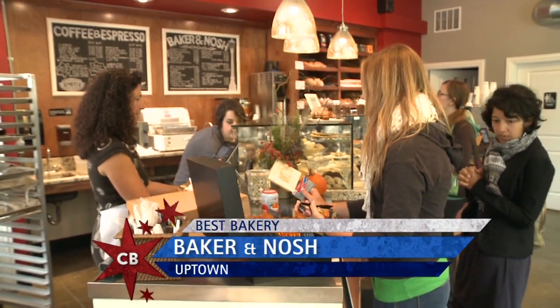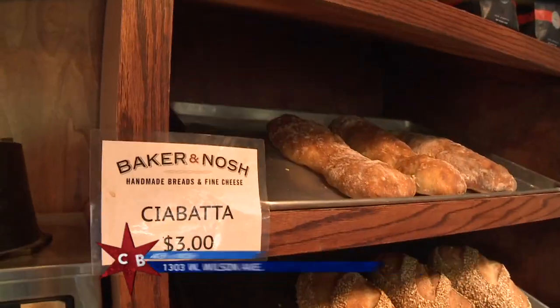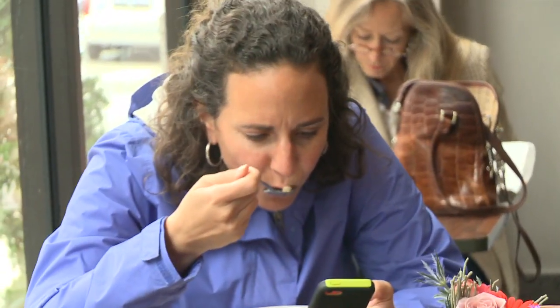The smell of fresh baked bread might attract you to this Uptown bakery, but owner Bill says it's his original recipes and warm atmosphere that will keep you coming back.